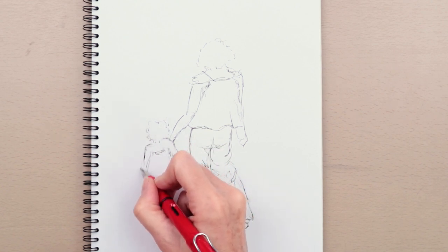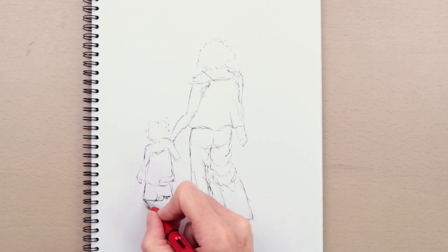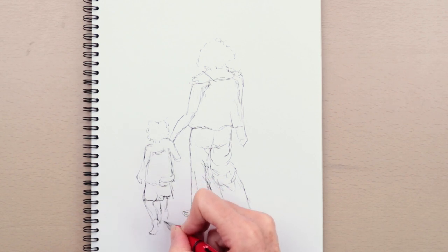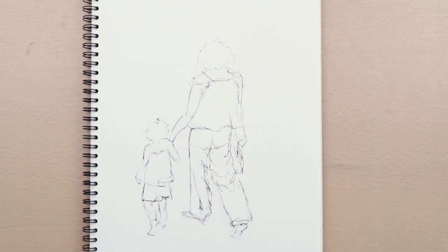So you didn't pencil this in first — you went straight in with pen? Straight in with a pen. I find that sometimes if you go in with a pencil first you can almost lose that initial looseness, because you kind of already know where your marks are going to be.